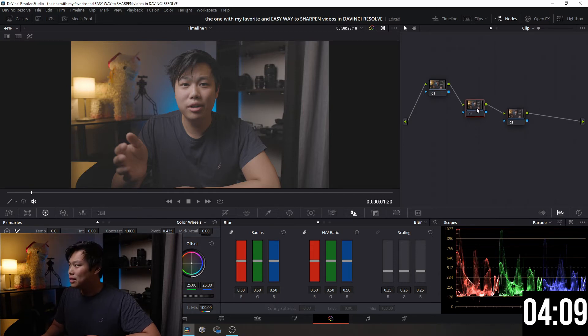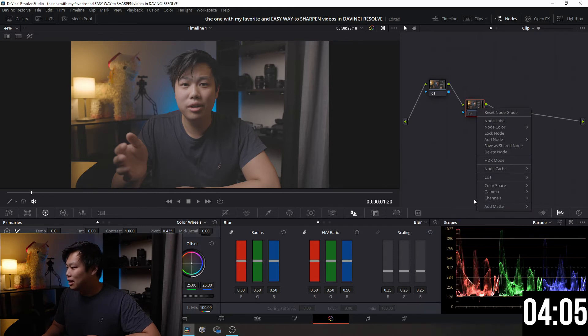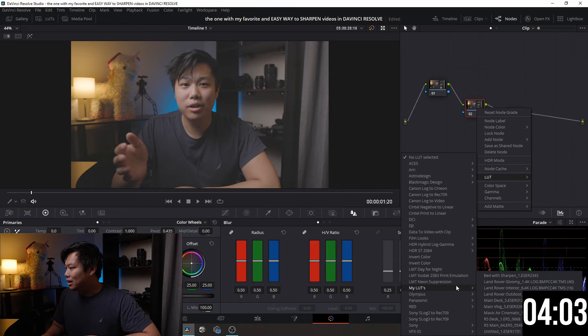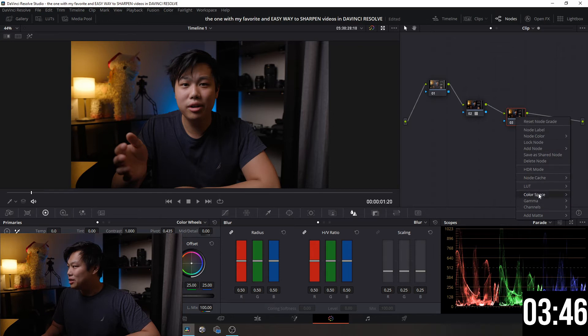With the second node, I generally add my LUTs or color grading that I like for my video. I'll do that quickly right now — you can disregard this step if your videos are already colored. The next step is super easy.